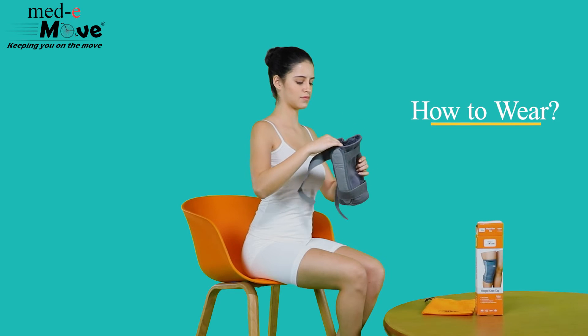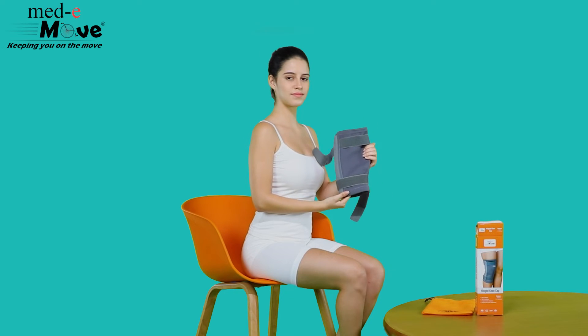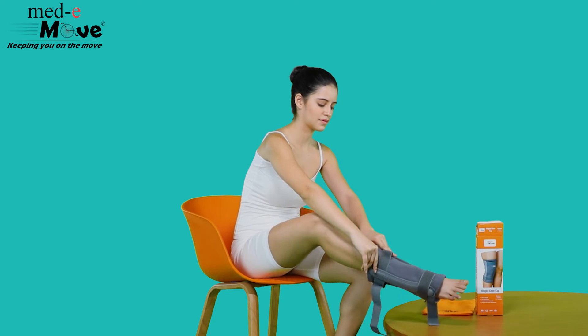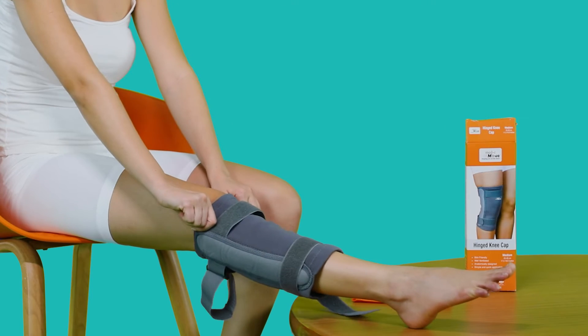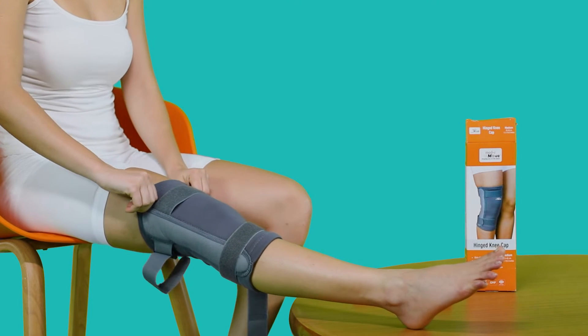Now let us see how to wear the Medimove hinged kneecap. The hinged kneecap is to be worn with the broader side upwards by slowly pulling it towards your mid-thigh. Ensure the hinges are on the side, allowing the knees to bend comfortably.